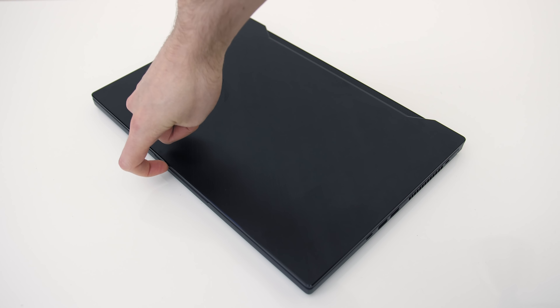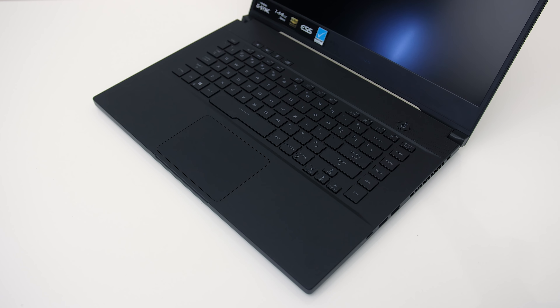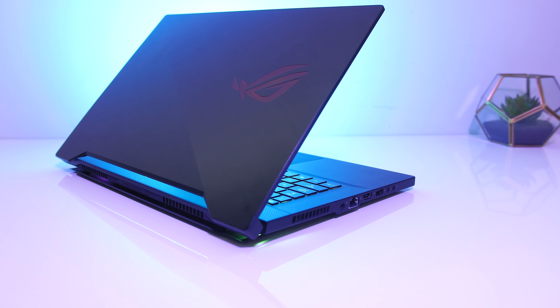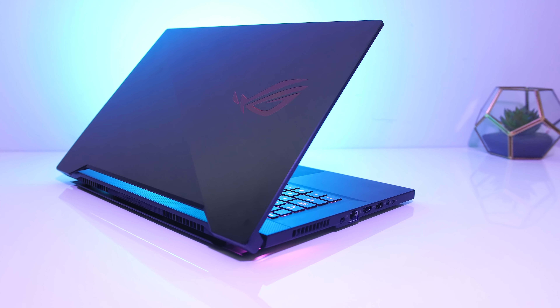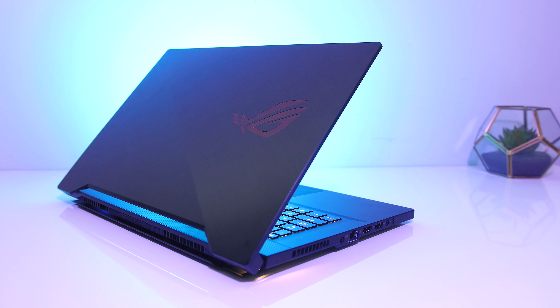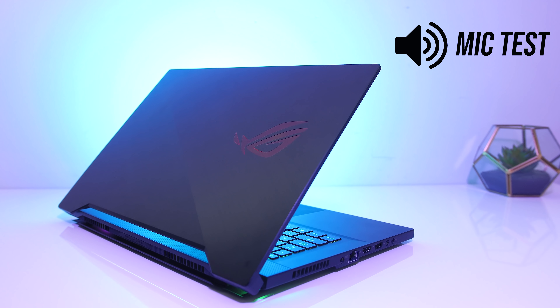It was easy to open up with one finger, demonstrating an even weight distribution. It felt fine sitting on my lap, with the bonus of not having to worry about my legs blocking air ventilation. The GX502 doesn't actually have a camera built in, and unlike the most expensive GX701 there wasn't one included in the box. Although there's no camera it still does have a microphone, and here's what that sounds like.